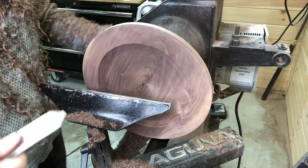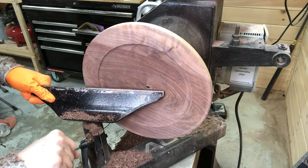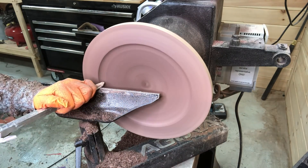I've stopped the lathe to check the depth to make sure I don't go too thin, which I've never ever done for the record. P.S. — that was not true.